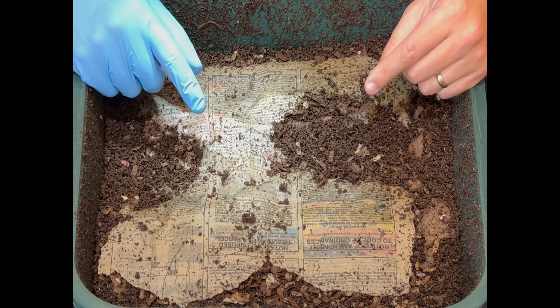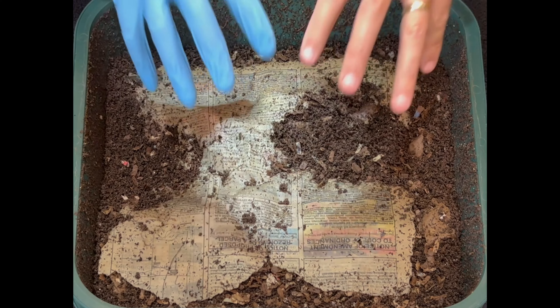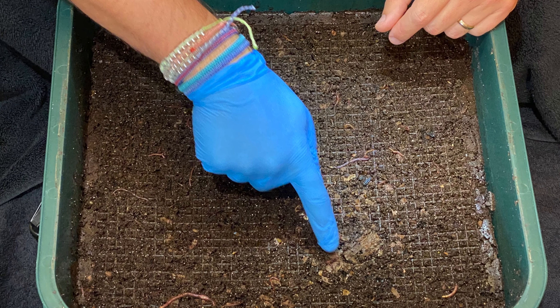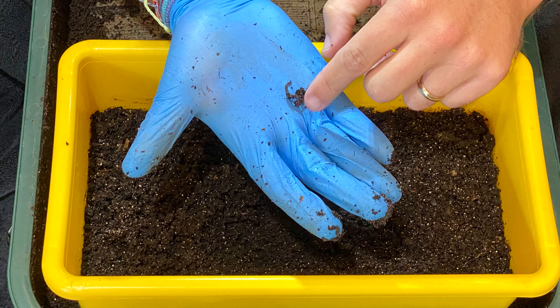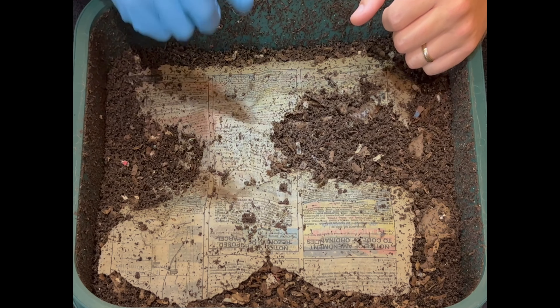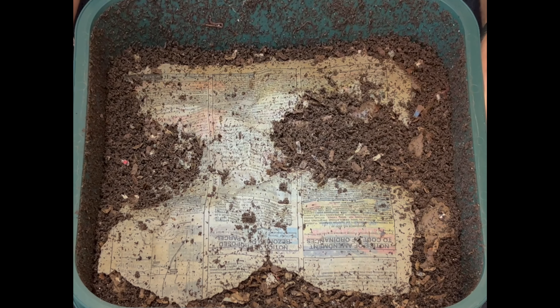We're here at the Vermi Hut indoor worm bin and we're going to do a couple things. We're going to check on the foraging or oldest bin underneath, check on the cocoon nursery where we put a piece of banana peel and some tea leaves, and then do our normal feeding in a unique way.